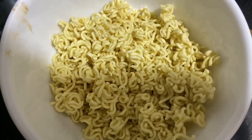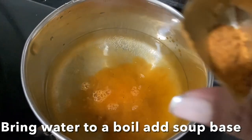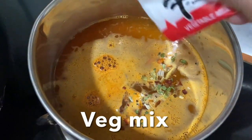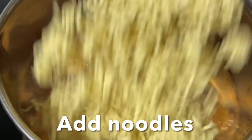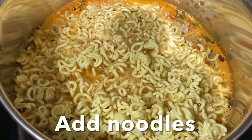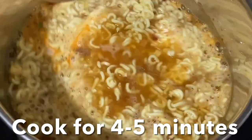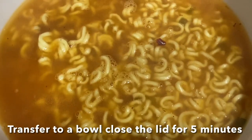Boil water in a pot — instead of three cups, I'm using only one and a half cups of water. Add all the spices and the veg mix, bring it to a boil, add the crushed noodles, and cook for four minutes. After boiling for four to five minutes, transfer to a bowl, cover, and let it rest for another five minutes.